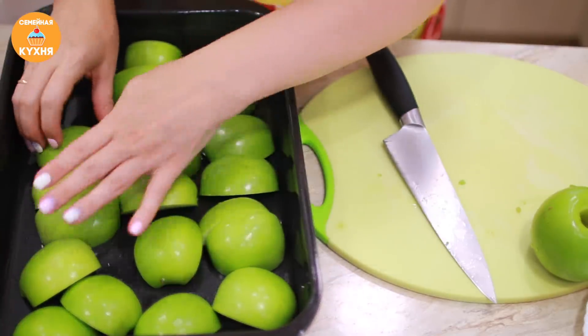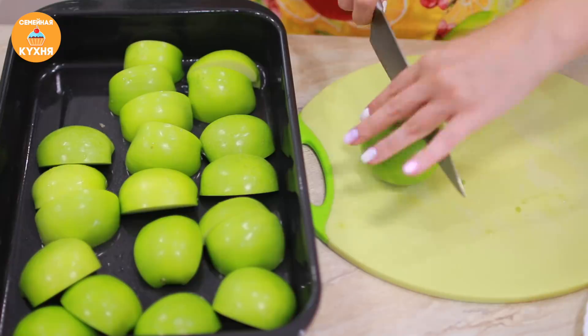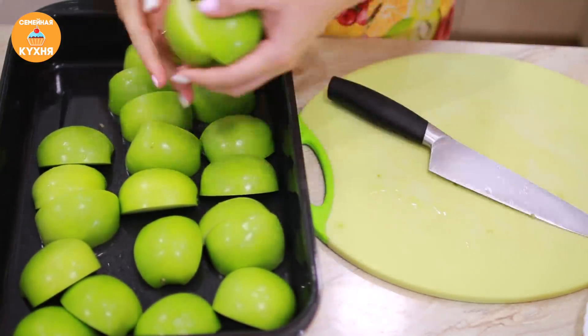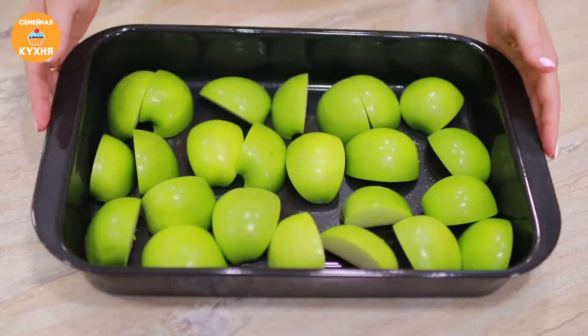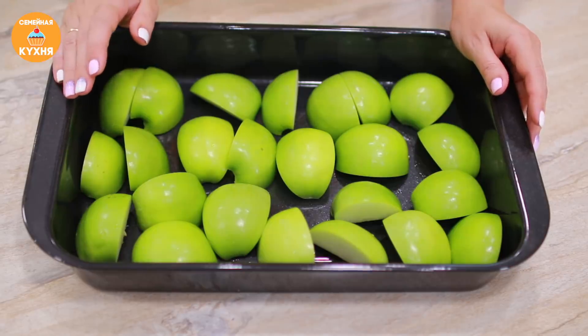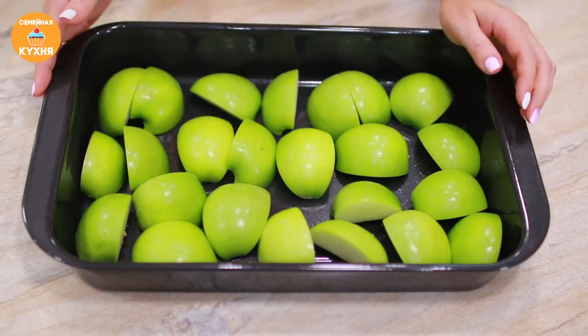У меня яблоки обычные зелёные, я даже не знаю, какой это сорт. Конечно, за границей антоновку не выращивают, поэтому готовлю из того, что есть. Подготовленные яблоки отправляем в разогретую духовку на 180–190 градусов, выпекаться минут на 20.